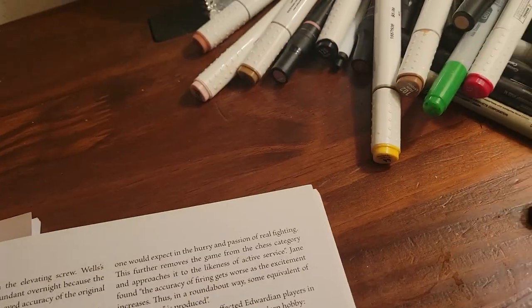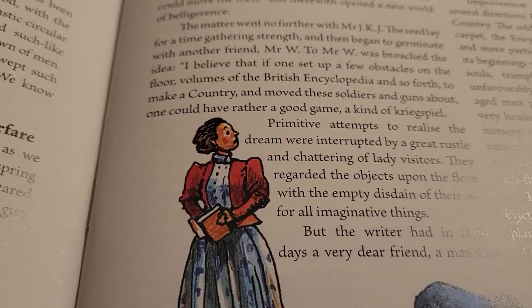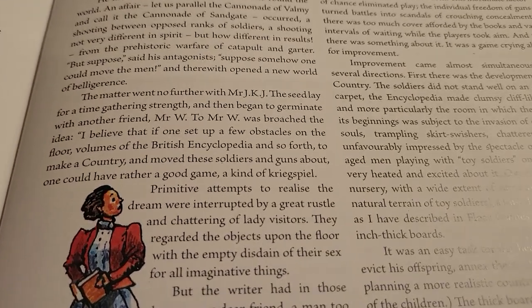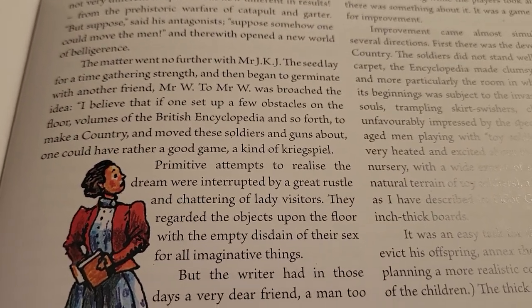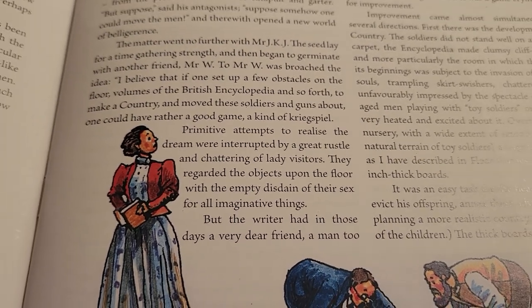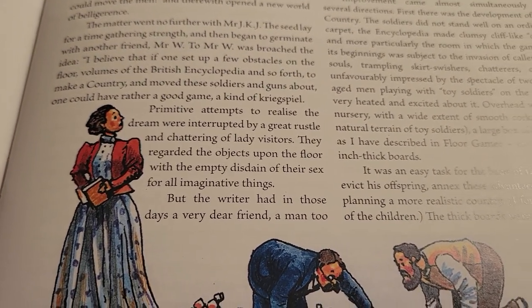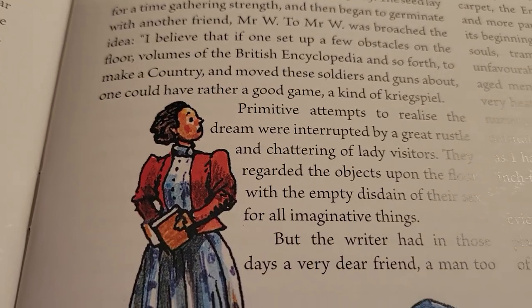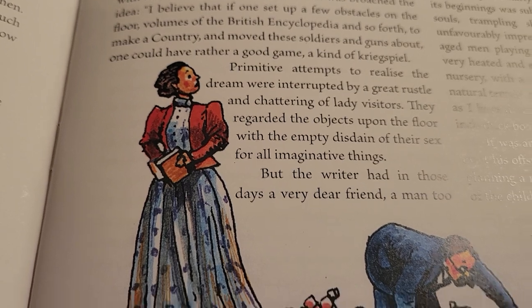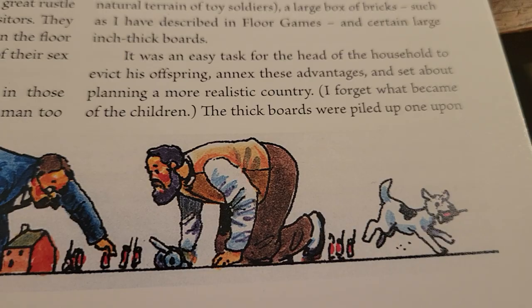There are some other things with the rules here. I like going through the art — you see the caveman, and this is funny to me. 'This primitive attempt to realize the dream, interrupted by a great rustle and chattering of lady visitors. They regarded the objects upon the floor with the empty disdain of their sex for all imaginative things.' You can see these guys, and she's like 'I don't approve, I don't understand it.' And on the other end, you've got the dog just seeing things it can grab and run off with.